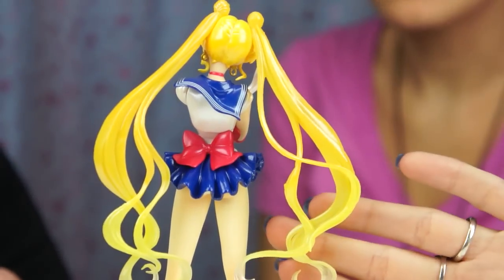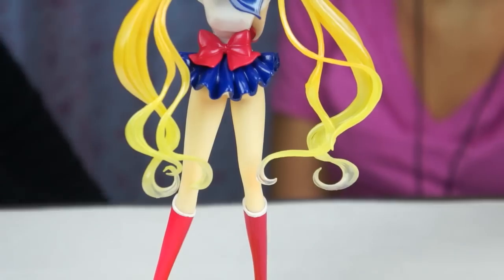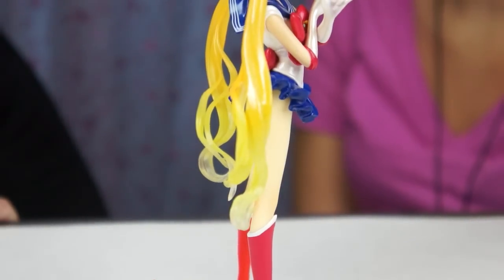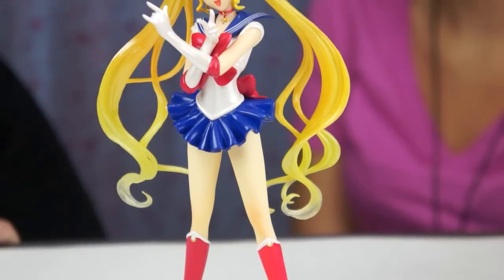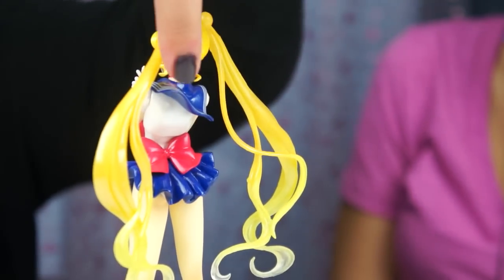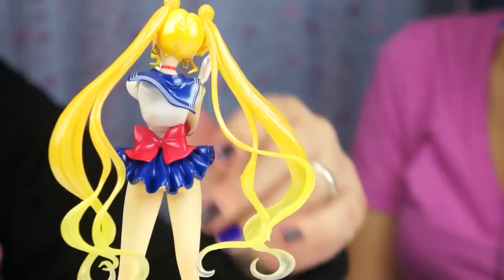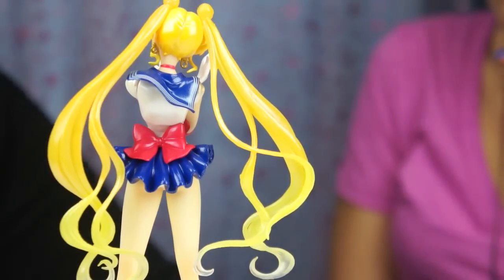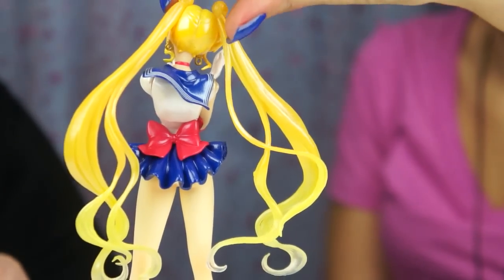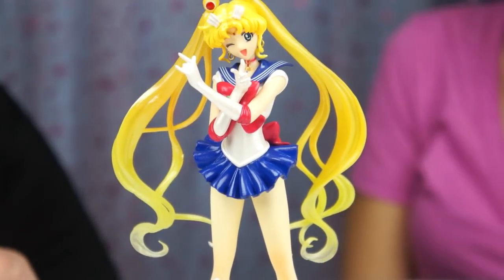My favorite part is definitely the hair. See how it goes from dark to light — it looks like water, even though it's supposed to look like it's moving through the air. Even the way her stance is set up, and the way they have her collar kind of blowing in the wind, and her skirt's kind of blowing up a little — it adds a bit of that appeal to it. It's really, really good detailing.